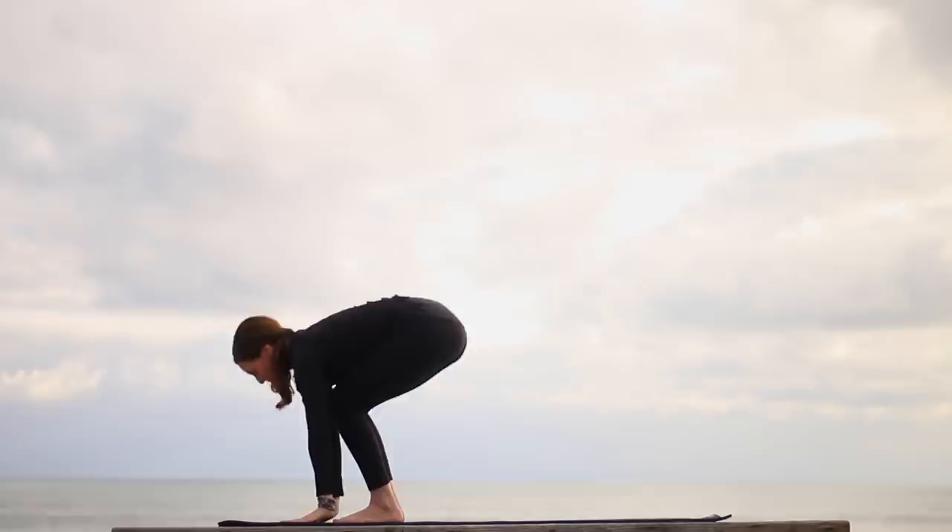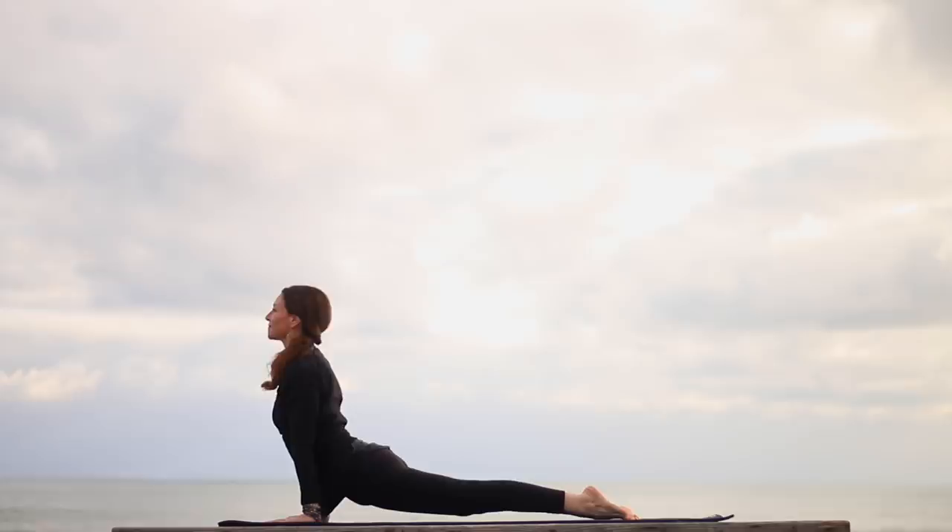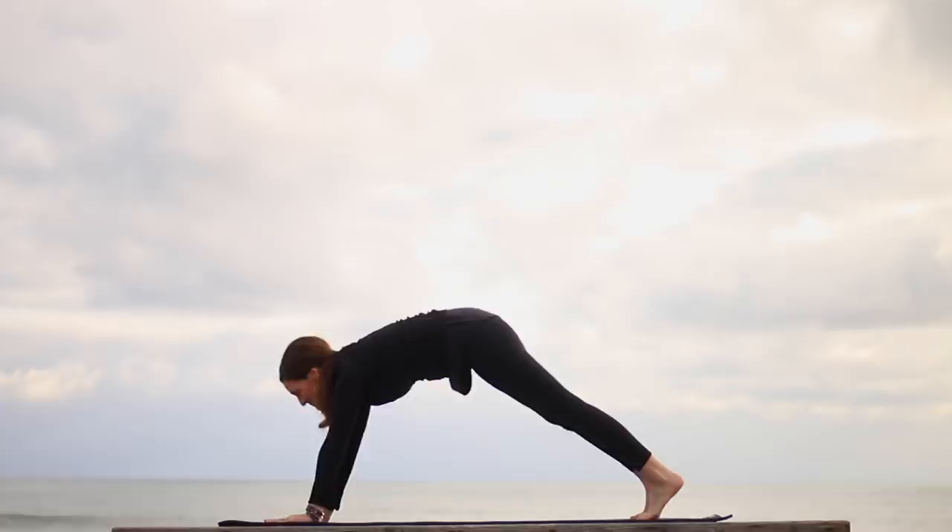Exhale, belly to thighs. And now straighten the legs, forward fold. Come halfway up, lengthen. Inhale, exhale, step or float for Chaturanga. Inhaling, Urdhva Mukha Svanasana. Exhaling, make your way to Down Dog.